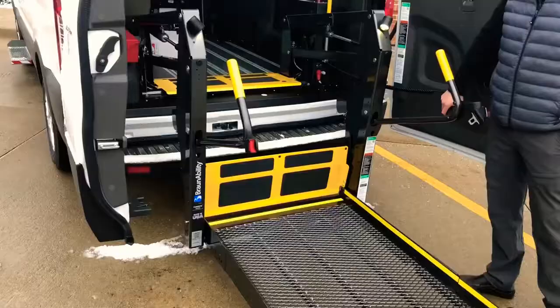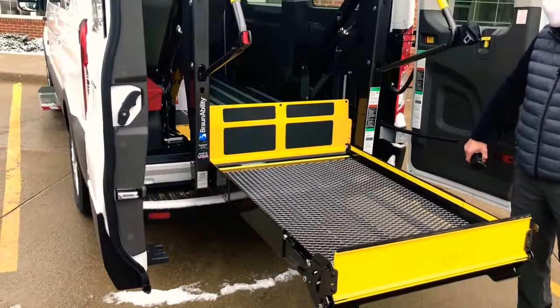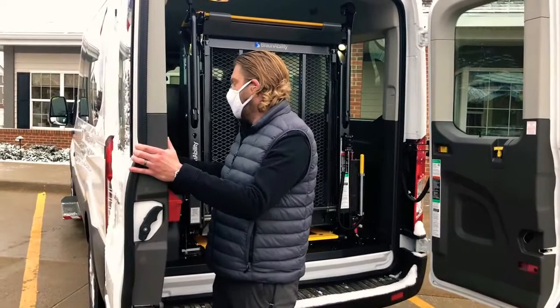Now we'll go to the tie-downs and show how they work and are set up within the vehicle. Make sure you unlock these, because you don't want to break the lock mechanism. You have to unlock it first. I'll also show you about these doors if you need more space.